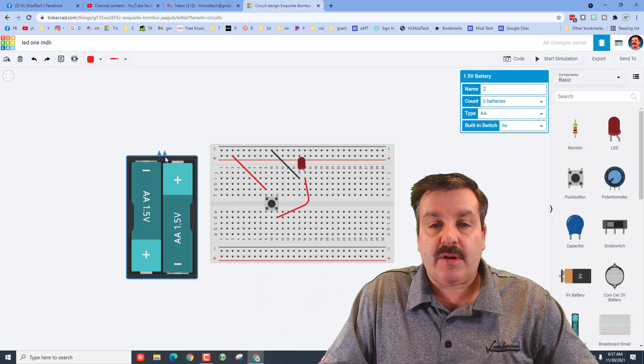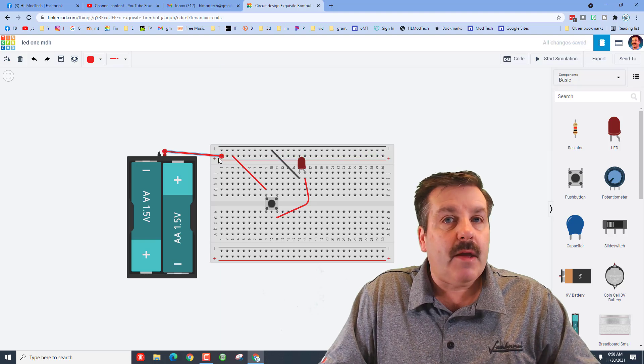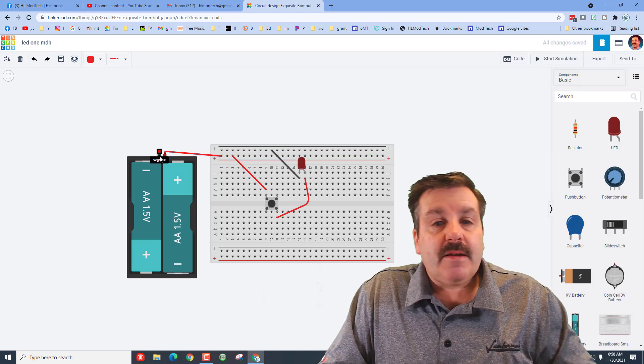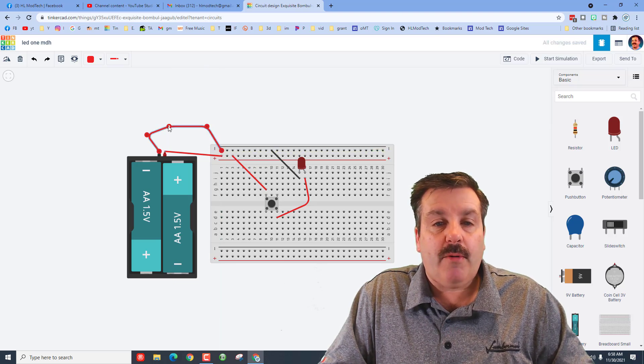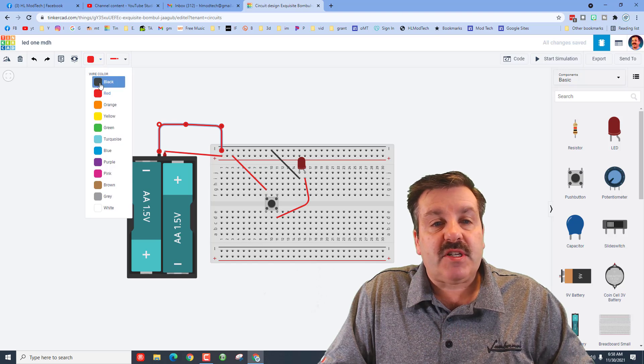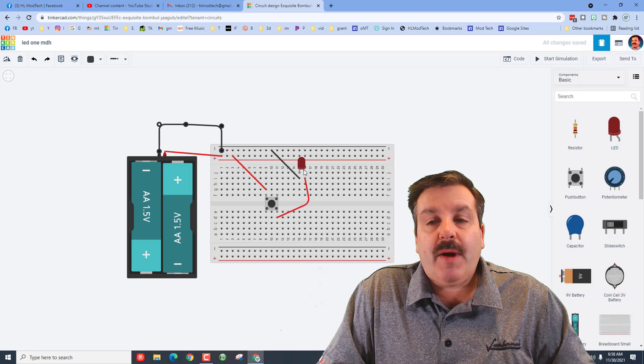I want you to change it to two batteries. Find the positive and connect it to the positive — notice we're staying with red. Now we're going to go to the negative side. Notice I'm bending this just to show you how you can drag and make these look a lot nicer when you're done, so your circuits look really fancy. I'm going to switch it to black.